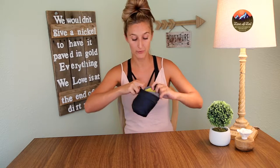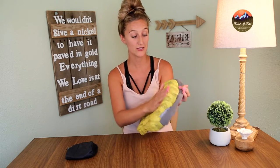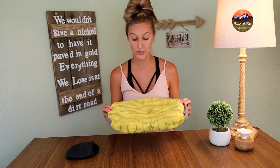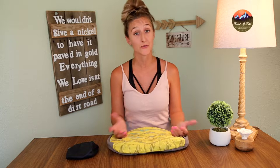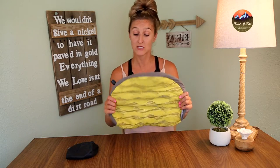Pulling the Therm-a-Rest Airhead out of the packaging, the first thing I really noticed that I liked was the topper that comes on here. It's a little poofy, it's super soft — I love the fabric they use, and best of all it has a removable cover so it is machine washable. This pillow comes in two different colors; I chose yellow but it also comes in blue. The removable pillow topper is filled with a synthetic lining which is partially made from recyclable materials, which was huge for me.